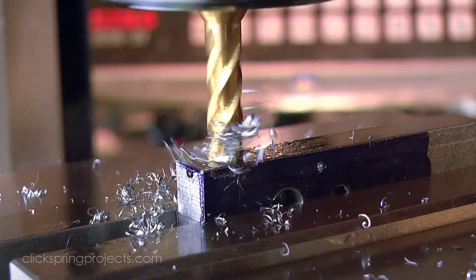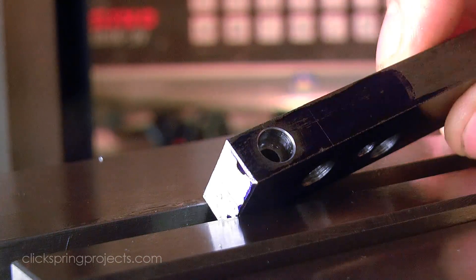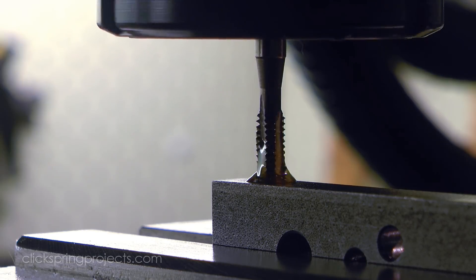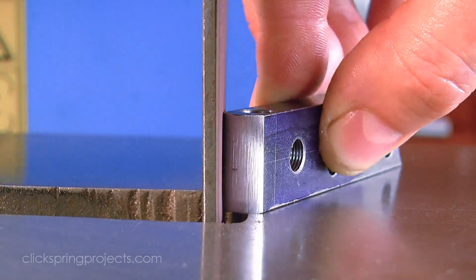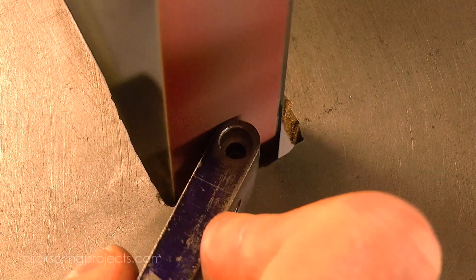Now of course there are multiple ways these features could be formed. The curved perimeter would suit a rotary table, and the closing slot could be formed with a slitting saw. But for a one off like this, as often as not, it's maybe a little easier to just get stuck into it by hand. The belt sander is a great tool for forming a freehand cosmetic curved surface.